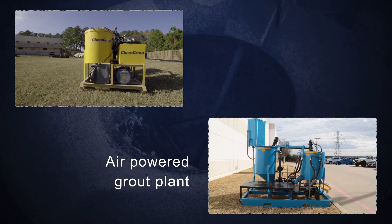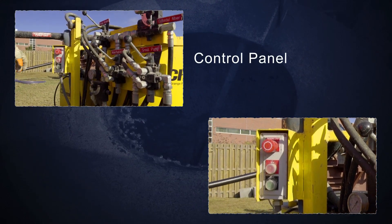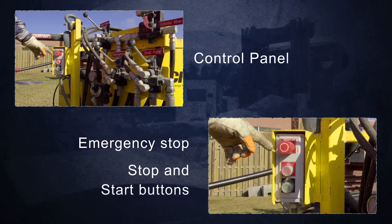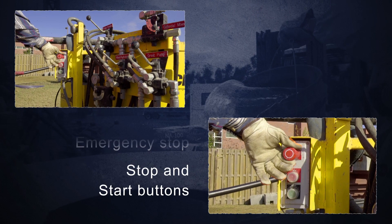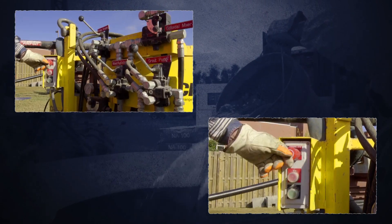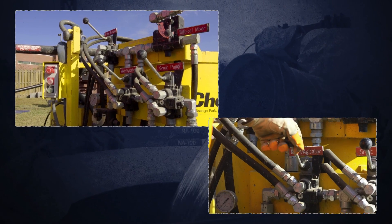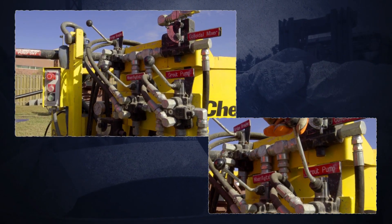On the electric over hydraulic grout plant, the panels of controls operate the pump. It's equipped with an emergency stop and a start and stop button. The emergency stop needs to be pulled out to run the machine; pushing it in brings all the operations to a halt. All these controls can control the speed by how far you push the lever in the on direction.